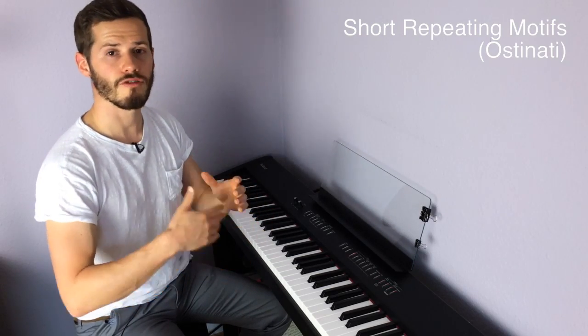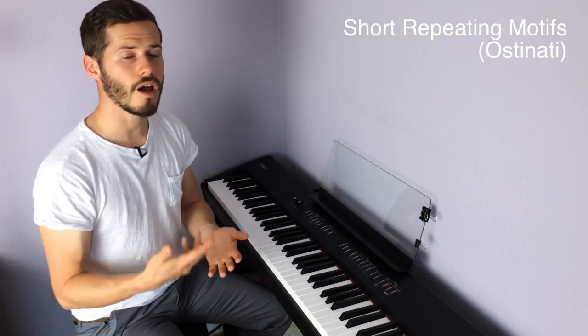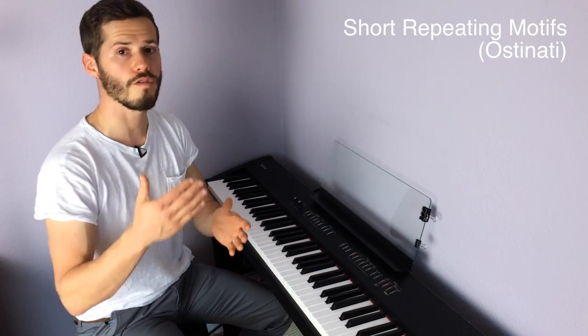Like nearly all minimalist music, this piece is built up on short melodic patterns that repeat again and again, called ostinati. Ostinati is the plural form of ostinato. The interesting thing to point out about this piece is that in the first 42 seconds we only hear one ostinato.